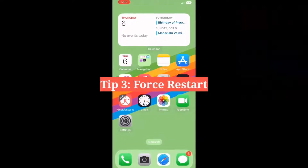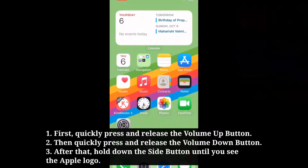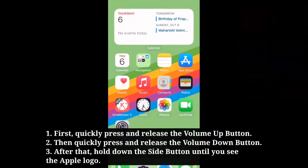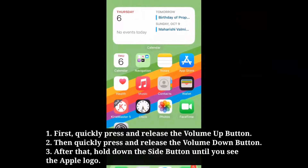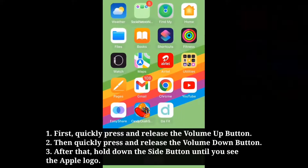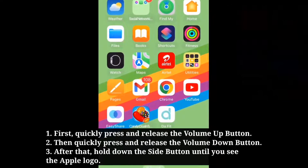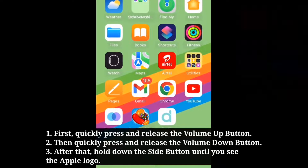Third tip is force restart your iPhone. First, quickly press and release the volume up button. Then quickly press and release the volume down button. After that, hold down the side button until you see the Apple logo.